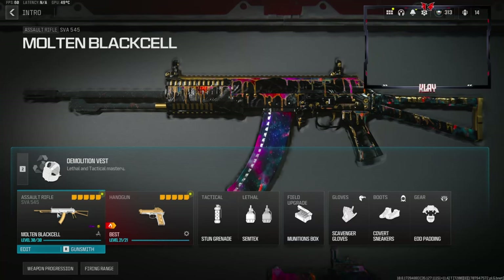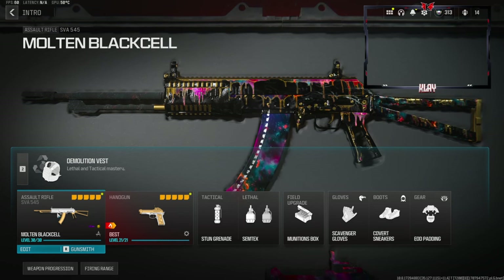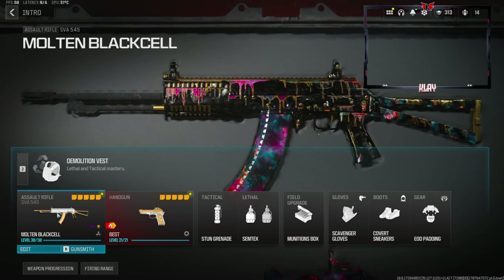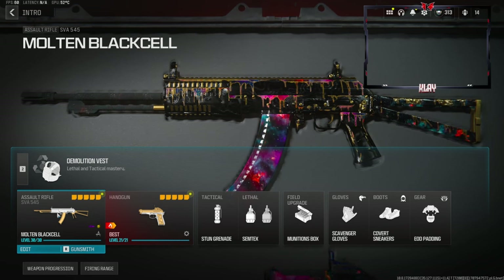Yo, what's going on guys, my name is Clay and in today's video we're going to be checking out my brand new SVA 545 class setup in Modern Warfare 3. If you're new to my channel make sure to hit that subscribe button and also like the video. Let's try to get 30 likes on today's video — I highly appreciate it and it helps out the channel a bunch.